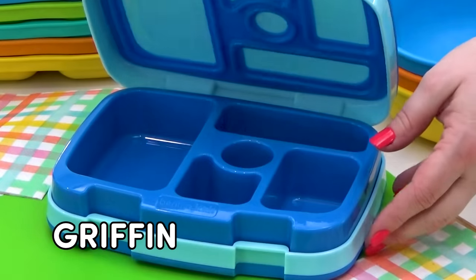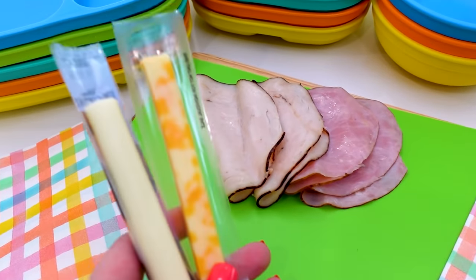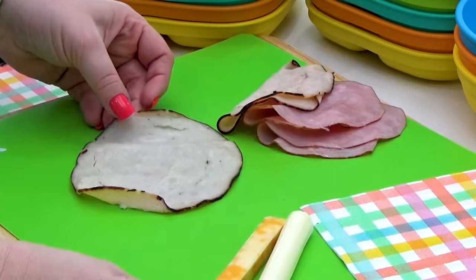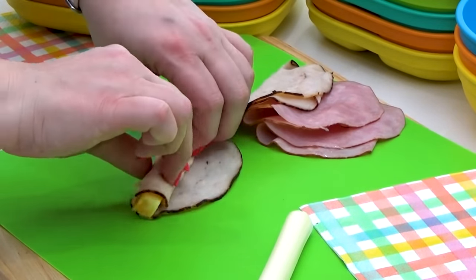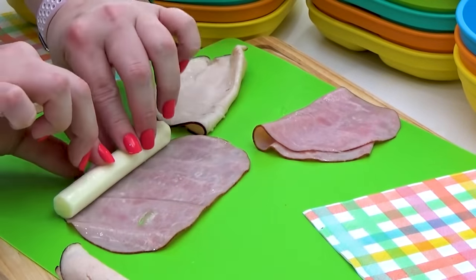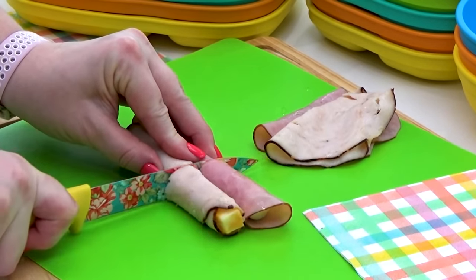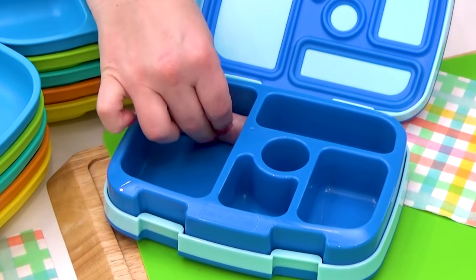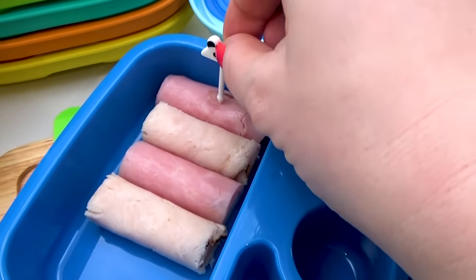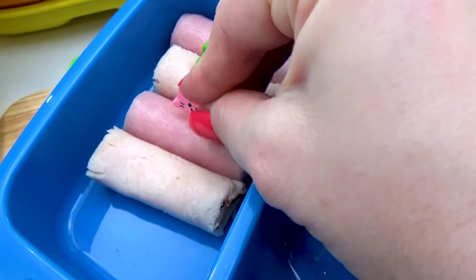Next up, I'm making a lunch for my son Griffin. For his main course, I'm going to be making some meat and cheese roll-ups. These are super quick and super easy. I'm just using a couple of slices of turkey and a couple of slices of ham, and I'm also using some cheese sticks — I have two different kinds. All you have to do is literally wrap the meat around the cheese. Then to get these to fit better in his lunchbox, I'm going to cut them in half. To keep them from unrolling and to make them easier to pick up, I'm adding these cute little animal picks.